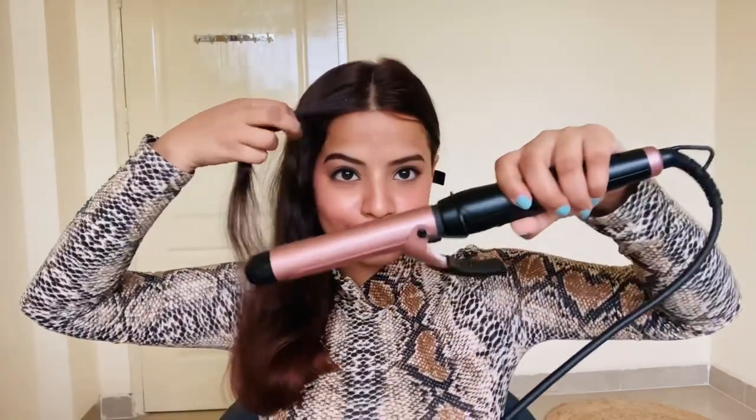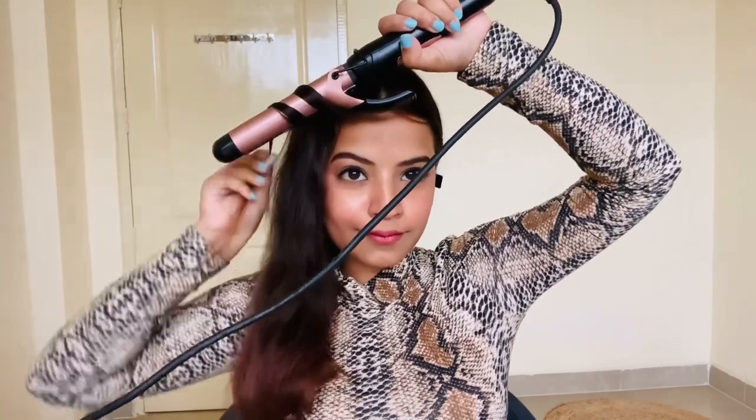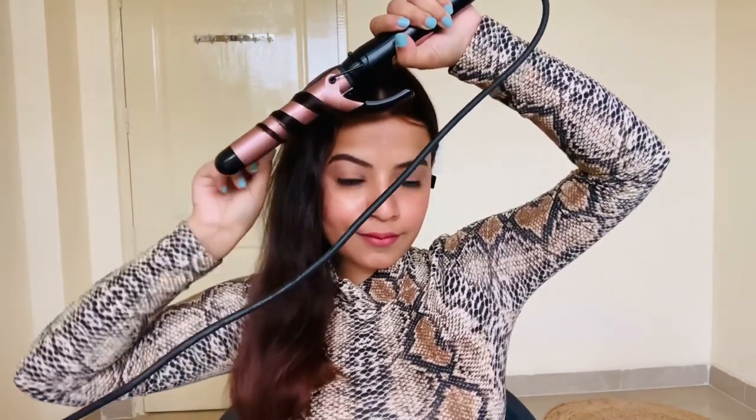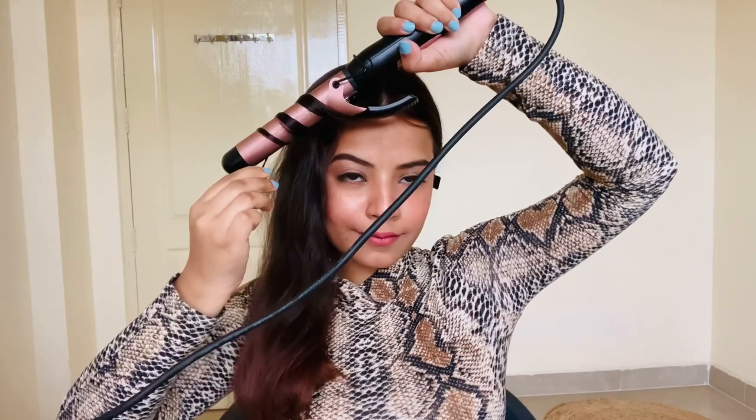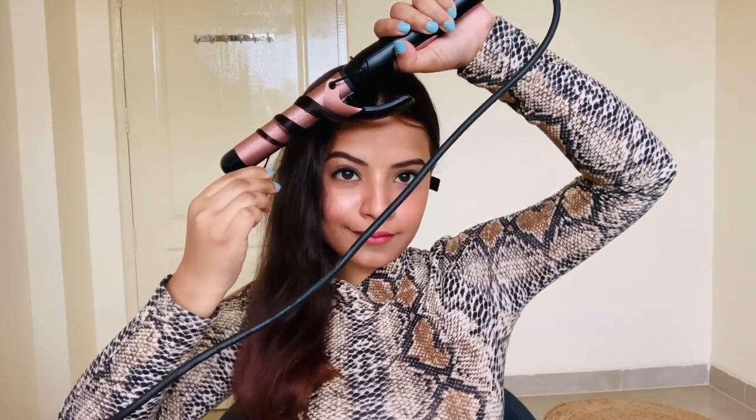Now I'm going to take my curler, hold it in the opposite hand, and then twist my hair onto the curler and hold it for about five to ten seconds — not more than that, as it can damage your hair. I'm keeping the curler in a downward motion, as you can see in the video.